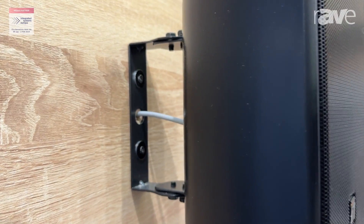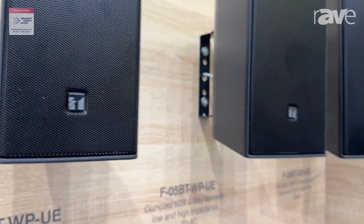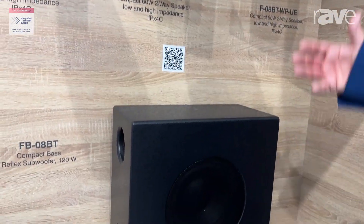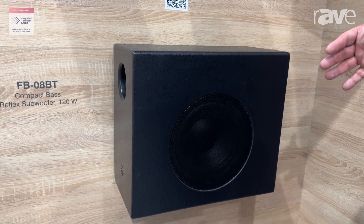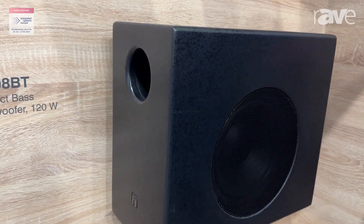Completely new for the range though is the subwoofer. This is a 120 watt bass reflex subwoofer, and it can be used for low impedance and 100 volt line.